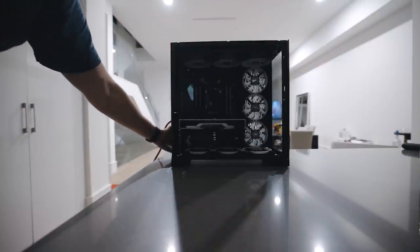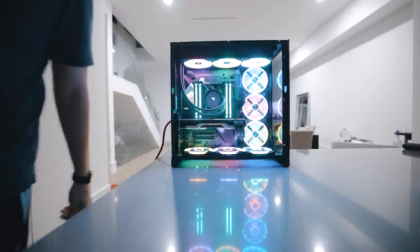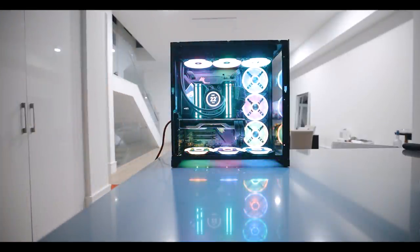The cool thing about the MainGear power supply is it comes with this red power cable, which is definitely the first time I've seen this on something that's not a server. Moment of truth. Oh. Thank God.